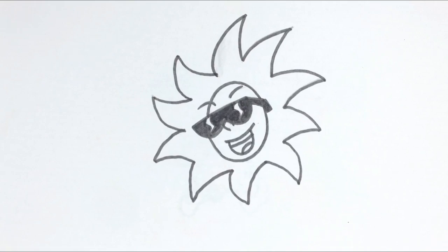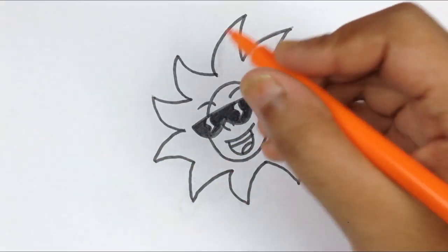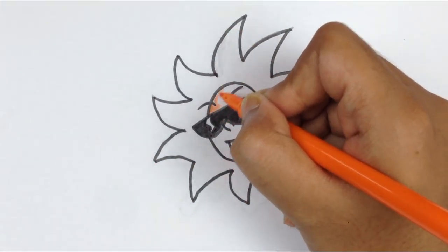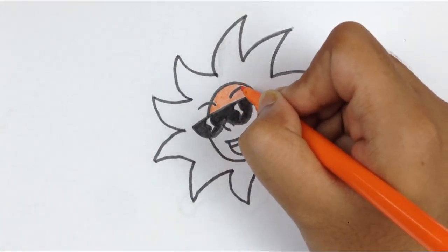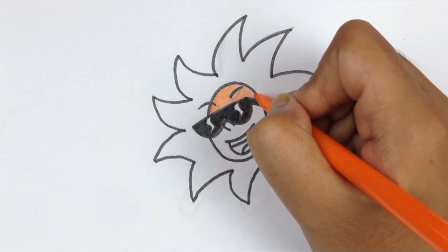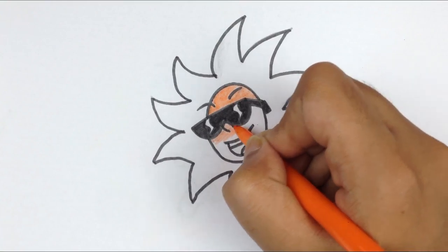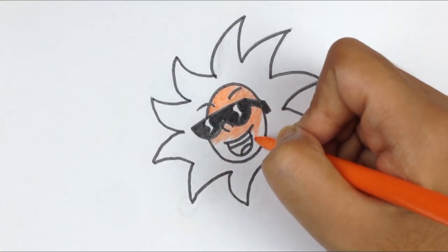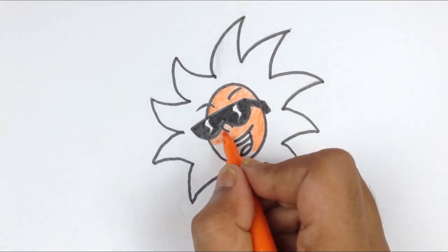I will start with — where's my color? Okay, I will start with orange. I'll make the sun's face all orange.